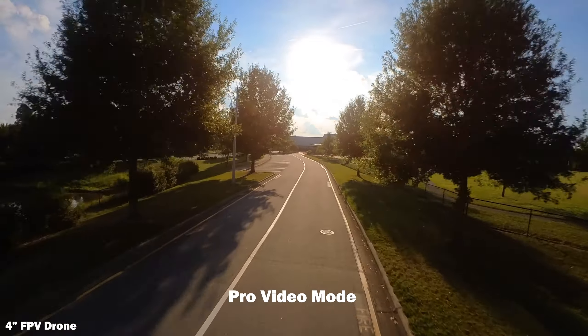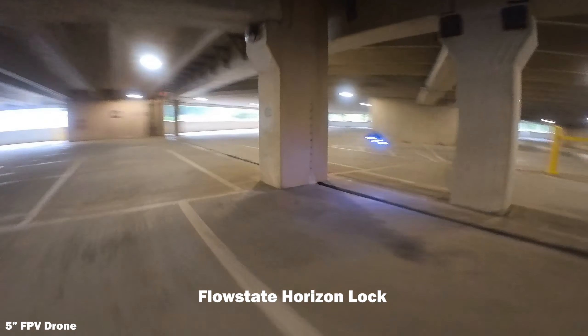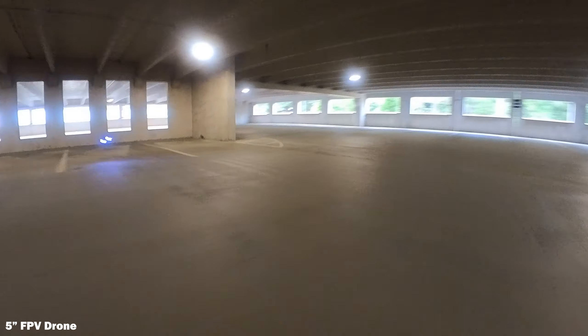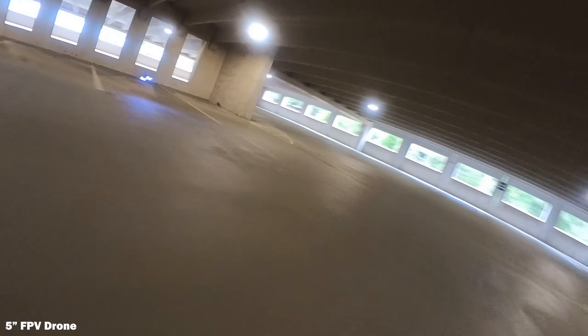Pro video mode is going to allow you to use both the FPV stabilization as well as the flow state, which you can use for horizon leveling — a pretty cool effect in and of itself. Usually I turn horizon leveling off and make sure that it still looks like FPV with the banking turns and the rolls and the flips that we're used to.